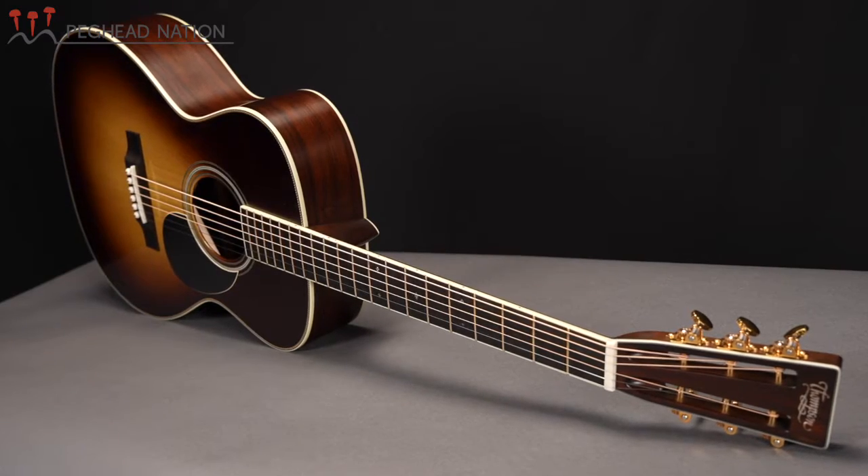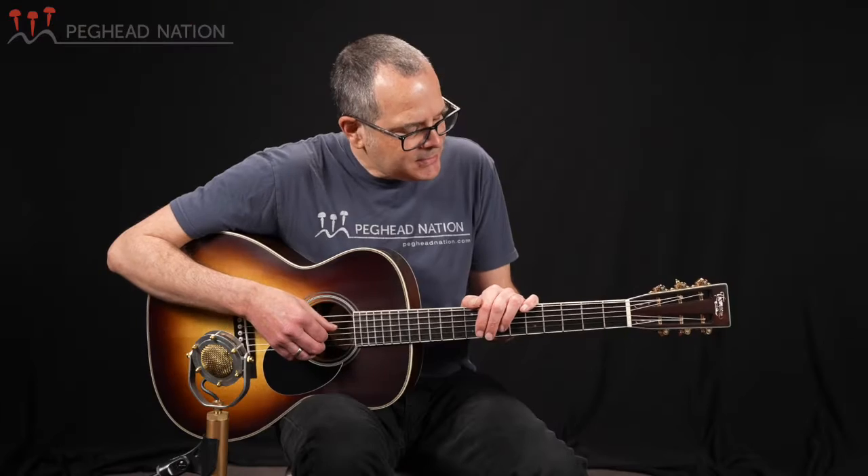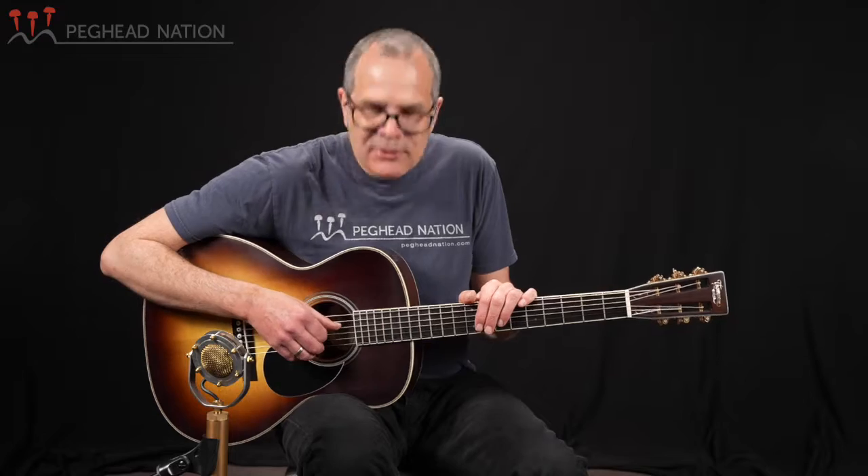Thompson builds most guitars with specific custom orders in mind, either directly for a customer or for a dealer. This is an example of a guitar that they built when they had an empty build slot, and as such it's a guitar that some of the Thompson team let their own creativity loose on. It's a great example of a slightly modified but fundamentally fairly traditional OM style guitar.